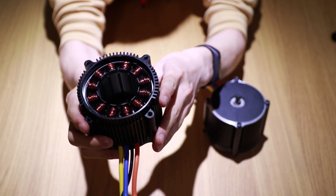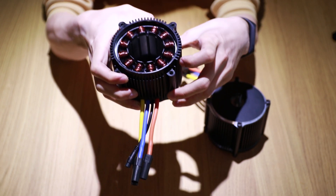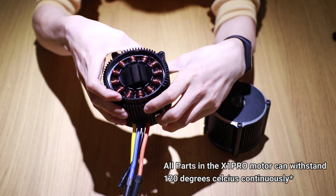The stator is black epoxy potted. This type of epoxy can withstand high temperatures of up to 120 degrees Celsius.